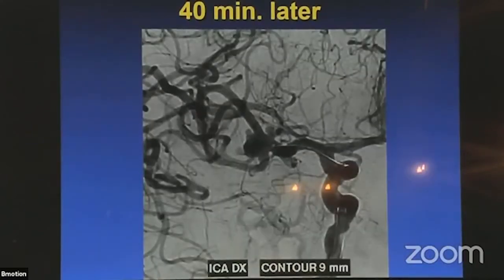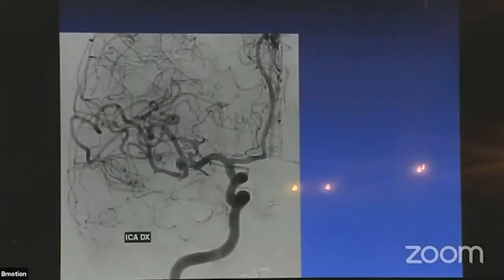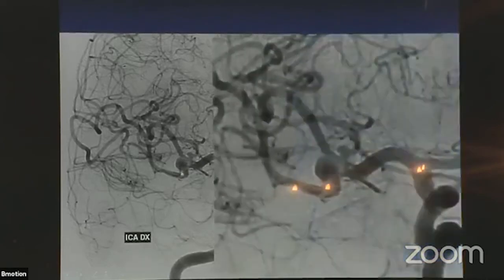I waited 40 minutes before detachment. After 40 minutes, the blebs were much less filled, both branches were filling normally, so I said it is possible. I replaced it to a smaller 9 mm device — which gave more space around the device for blood flow. This is the final angiogram and the 7-month follow-up. The aneurysm got smaller. All the blebs are thrombosed. I like this result, but it's still not fully occluded.